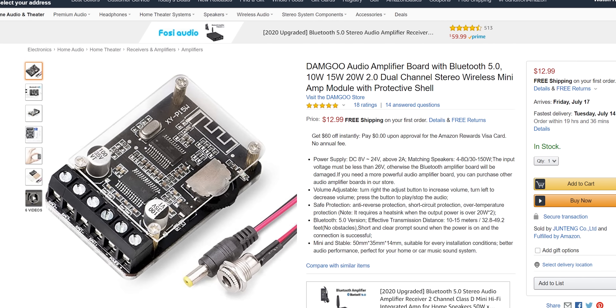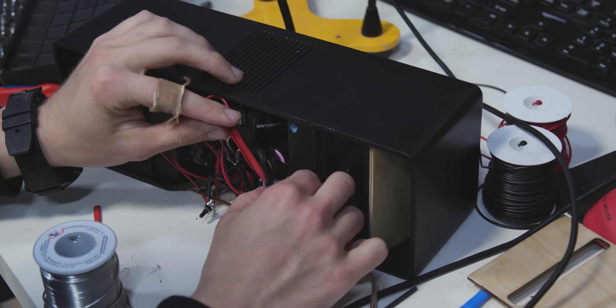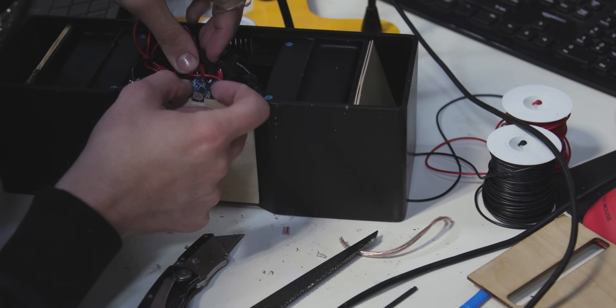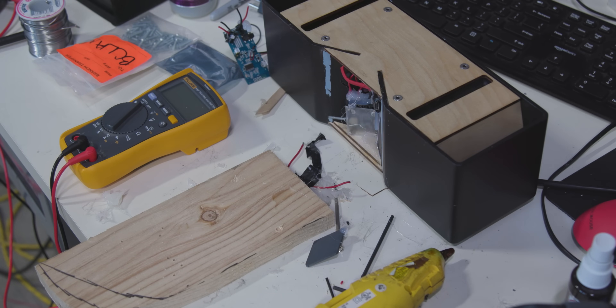Originally, we were planning to use a well-reviewed Chinese amplifier board from Damgu, but since it shipped two weeks late we had to find an alternative. Matthias ended up sacrificing one of his personal cheap Bluetooth speakers to harvest the board from inside it, but then at the last possible second the Damgu board arrived, and Matthias hastily installed it only a few hours before filming. It's Bluetooth 5.0, supports up to 40 watts of total speaker power, requires no soldering to work with, and while it doesn't have a built-in battery management system or an aux cable input, at $8 we can forgive some of those deficiencies.